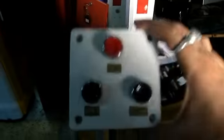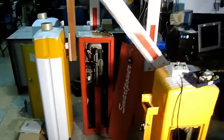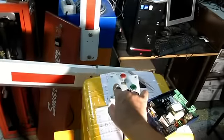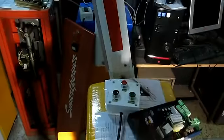This is the operation of the boom barrier — this is the switch for open, close, and stop. When you press close, you can see the boom barrier is closing down. If you come in between, the photo sensor will work and the boom barrier will open. You can also press stop and it will stop, but the stop function is not available in all models.